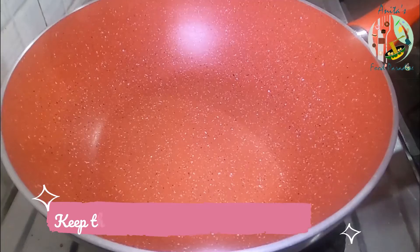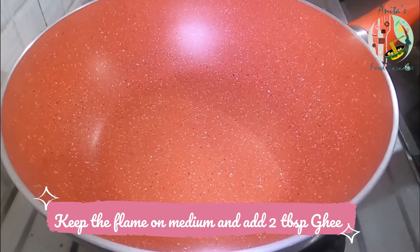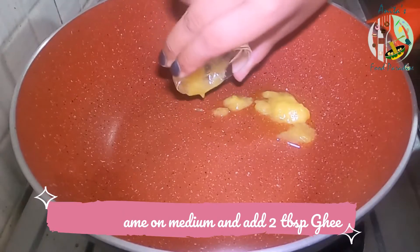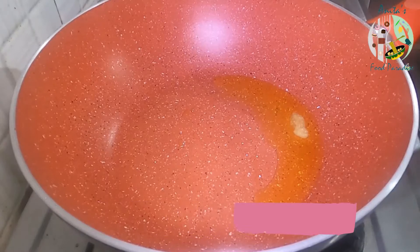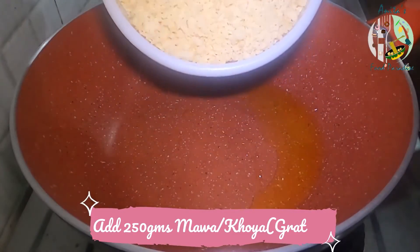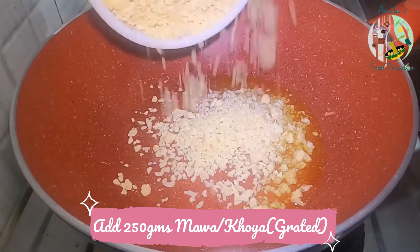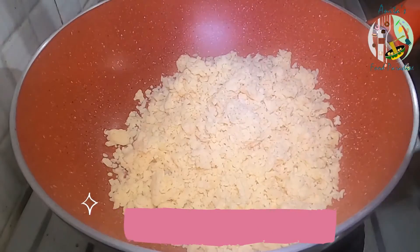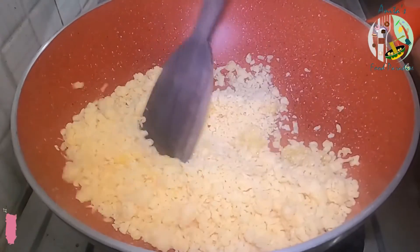Here I have a pan. I have kept the pan on medium flame. The pan is a little warm. We will add 2 big spoons of ghee. Now we will mix it well.